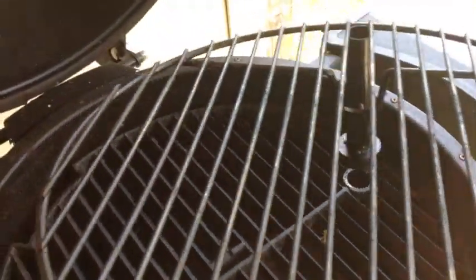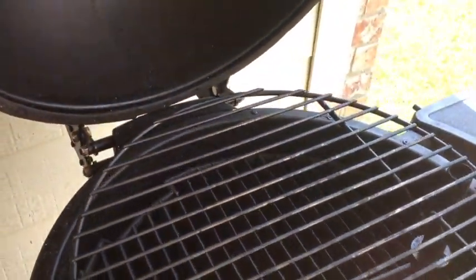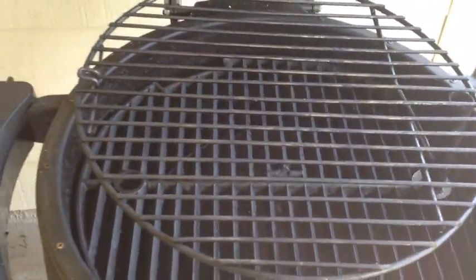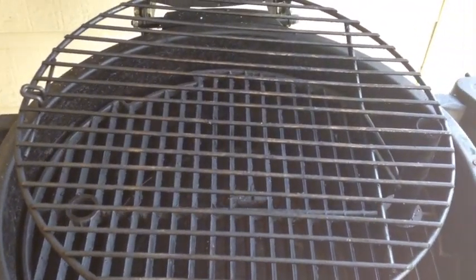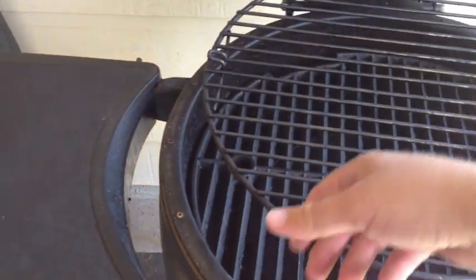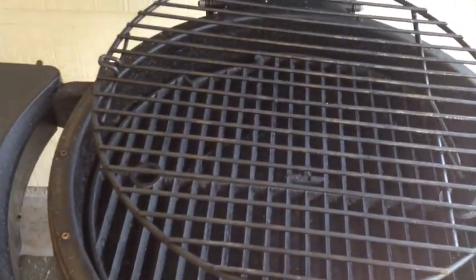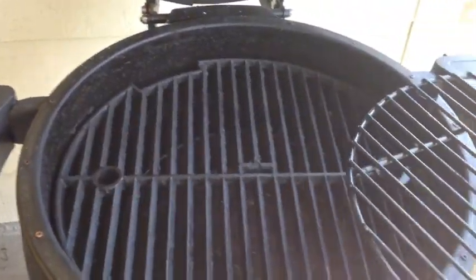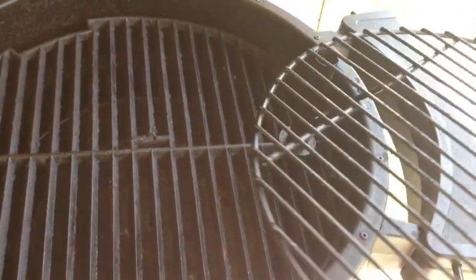Lastly, we have this secondary grill. It's not really a warming rack since the convection oven cooks everything at about the same temperature throughout the cooker, but it gives you another level of cooking surface. I've done a brisket on the bottom and a pork shoulder on top, or you can put beans below and have all the meat drippings go into the beans. This slides out conveniently so you can access your food on the lower deck without taking the top deck off.